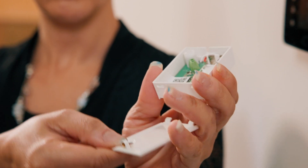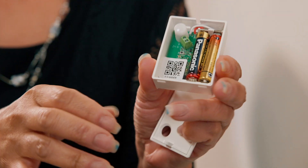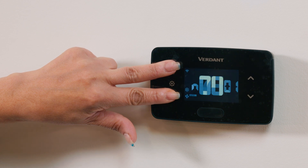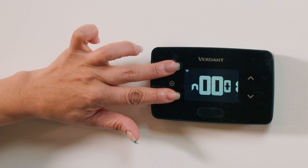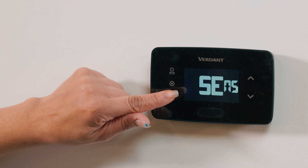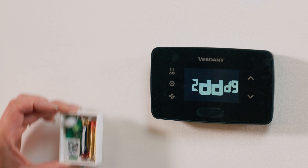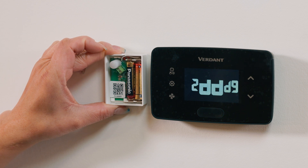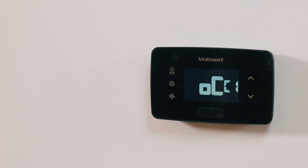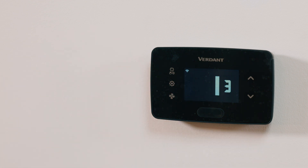Next, we're going to connect an occupancy sensor. Let's start by removing the faceplate and inserting two AAA batteries. Press the internal button to make the sensor discoverable. Follow the thermostat menu for pairing instructions. The sensor will remain discoverable for five minutes. To detect this connection, check the sensor status in the thermostat menu.